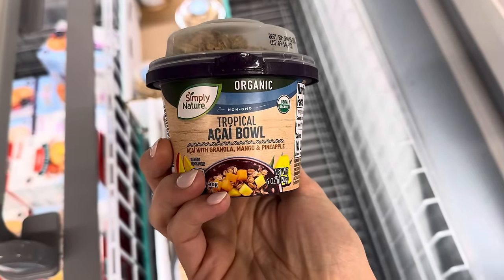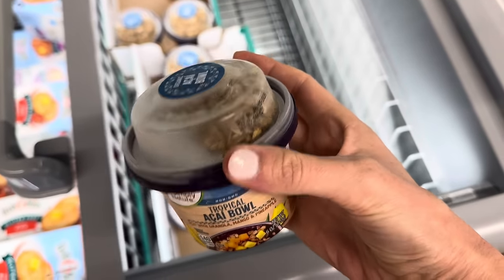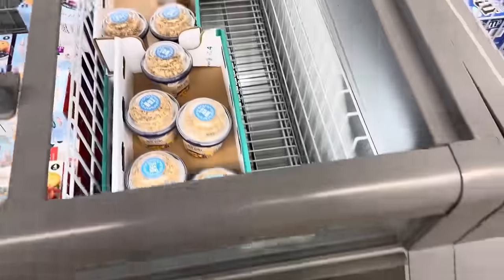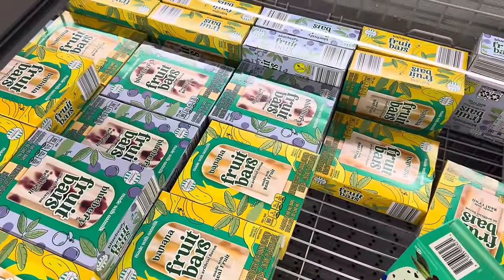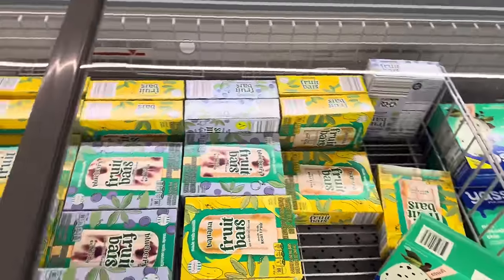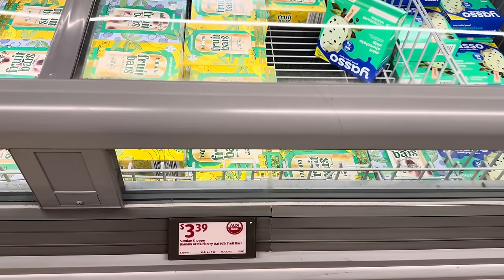Tropical acai bowl with granola, mango, and pineapple — you have the base of the acai bowl and you get to put the toppings on it. If you don't want tropical you can do berry. These are non-GMO and organic. This one has strawberries, blueberries, and granola. We've got $2.99 banana fruit bars — no artificial flavors, made with real fruit and oat milk. Blueberry and banana are your two choices, and they're $3.39.